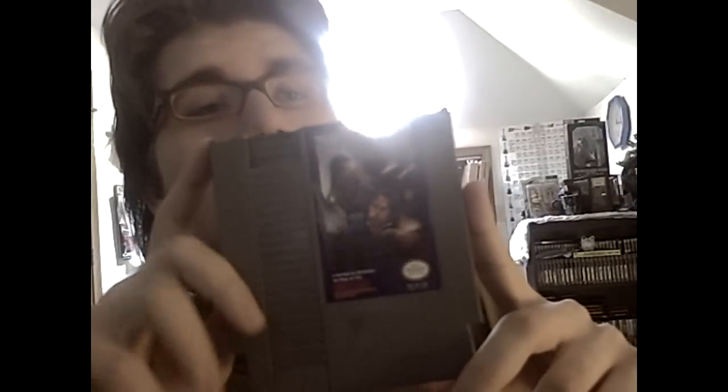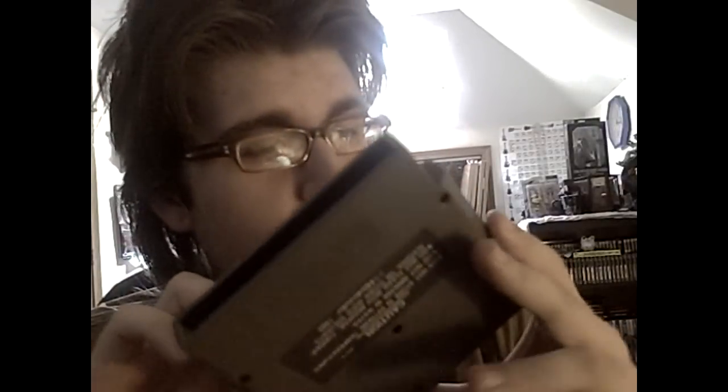Here's the game right here. The game is called Willow — yes, Willow! Now the cart has a little bit of wear on the top here. I'm assuming that's because people grab the cart like this, and after a while the sweat and oils from the fingertips just went into the cart.